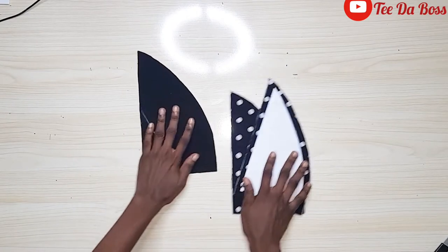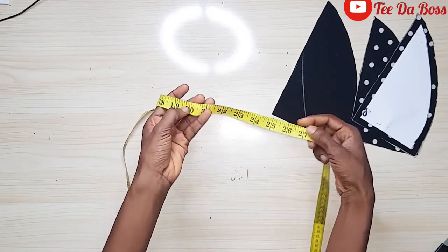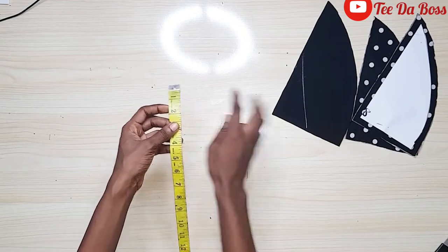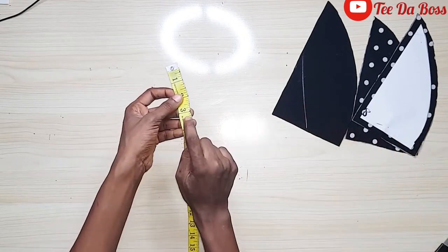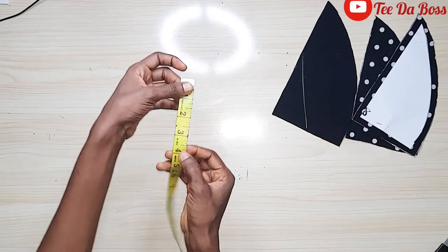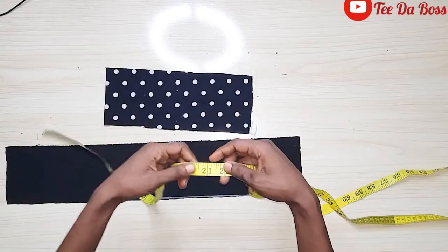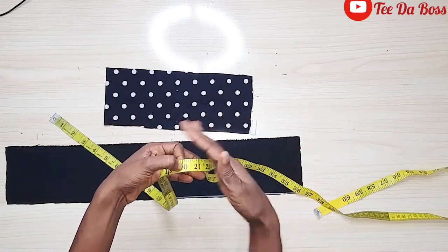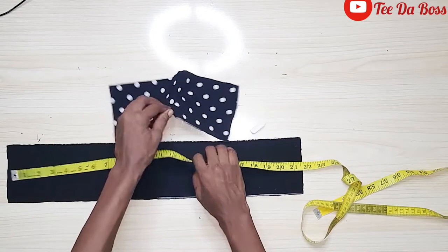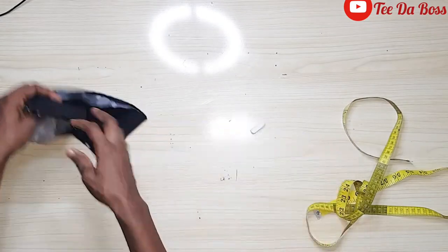The next step is to cut out the band. My waist measurement is 26 but I wanted it to have some ease, so I'm using 20 inches. For the width I want three inches, but I'll add one inch of allowance making it four, so that after joining the band it turns back to three. The fabric is cut at 21 inches — I added one inch because we'll be folding in a half inch on both sides — and I cut both the plain black and polka dot band fabrics at 21 inches.